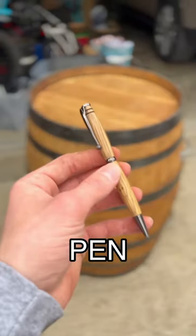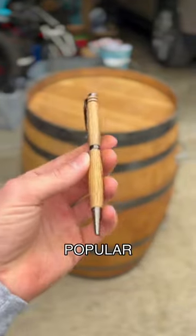And then all we have to do is assemble the pen, and this is the Buffalo Trace whiskey barrel — our second most popular pen.